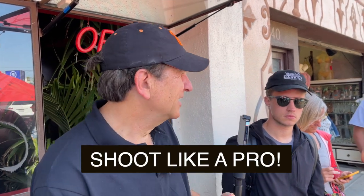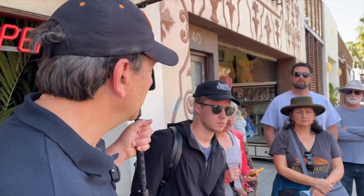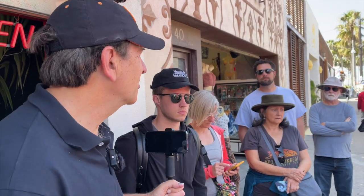Number one tip here is to shoot like a pro. Treat this iPhone like you do a Canon 5D Mark II and you can get some pretty great professional results. If you say I'm just taking snapshots, that's what you're going to get. But try to use tried and true techniques.